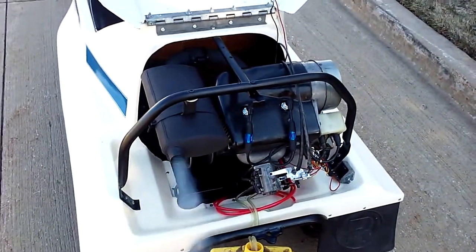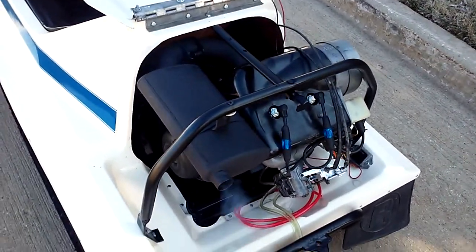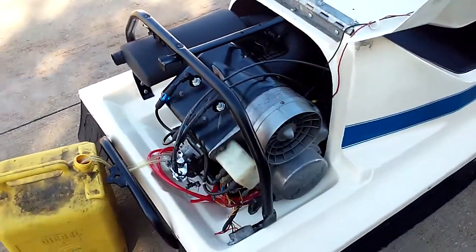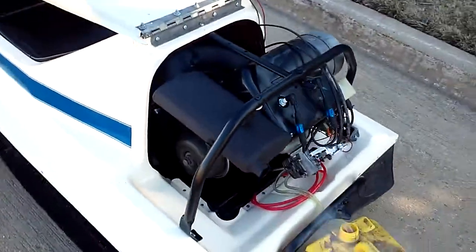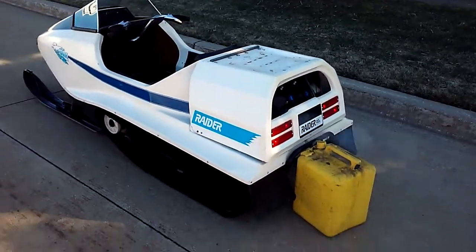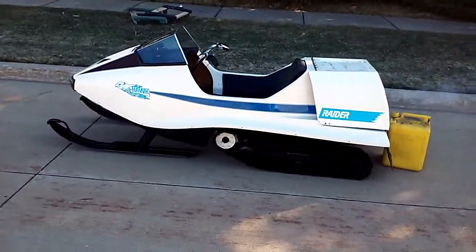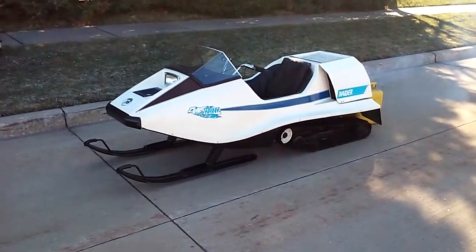The Honda's all nice and clean with a new carburetor kit in it, new spark plugs. Here we go.